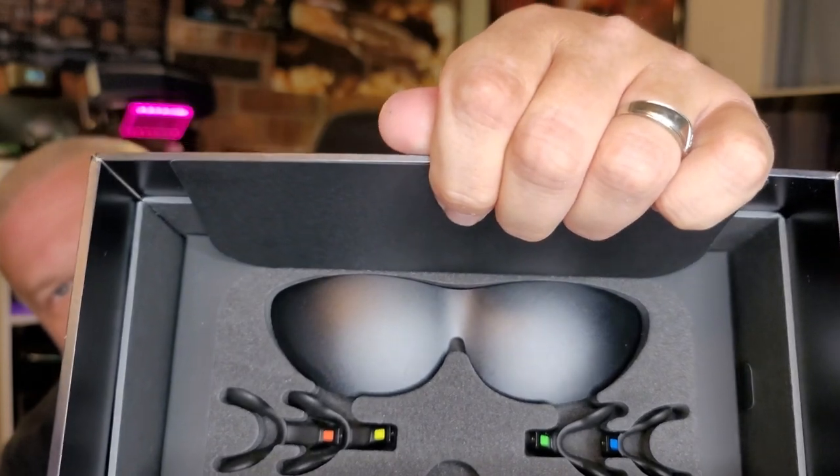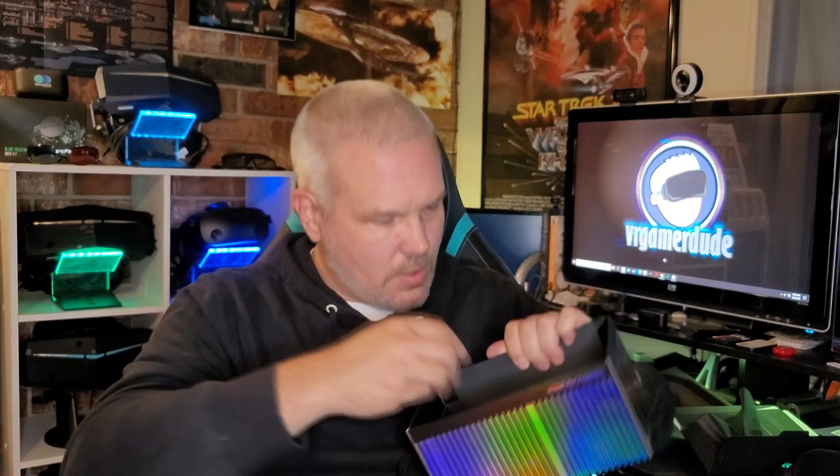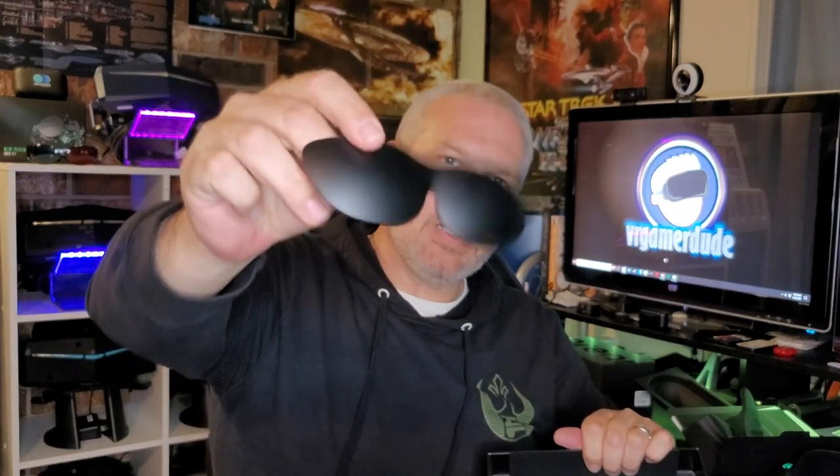Last but not least, there's one more little compartment in here with the changeable nose bridges and what they call the VR shield. You can put this on the front of the glasses and kind of turn it into a 3DOF VR experience, like the old Gear VR. My friend Eric Hartley coined the phrase that this is like the Gear VR of AR. And they also include a magnetic prescription insert that you can take and have your own prescription lenses fitted into — so if you wear glasses, they've got you covered.